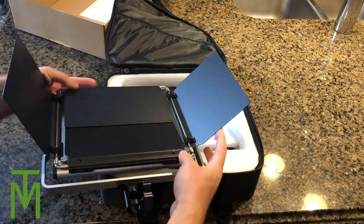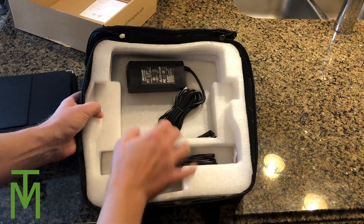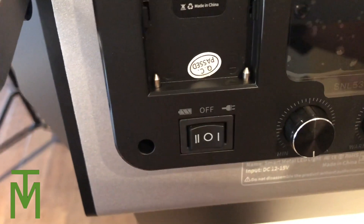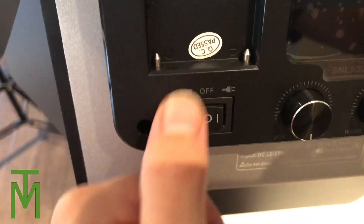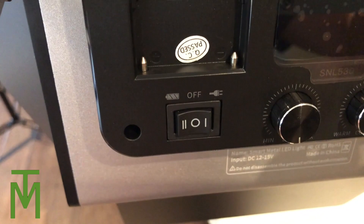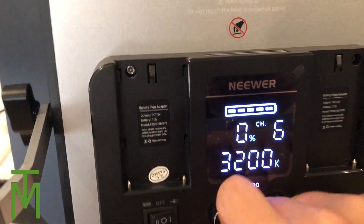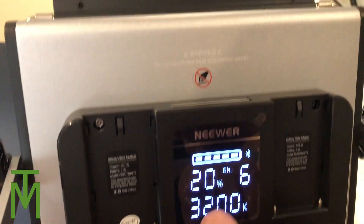I'm not going to use the battery packs because I'm going to use an electrical wire that's permanently set up. I've plugged it in and on the back you can see the buttons - there's the batteries connection and the power. Let's just turn the power on - you have zero percent there.